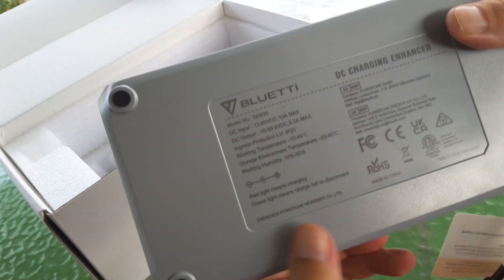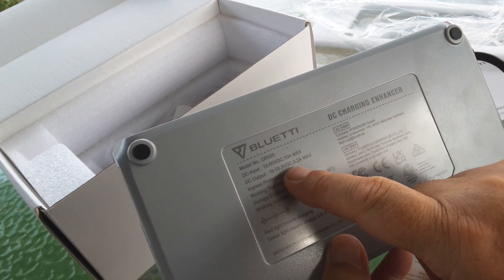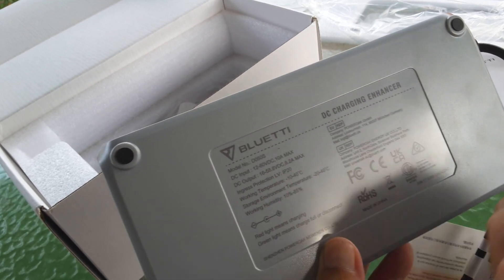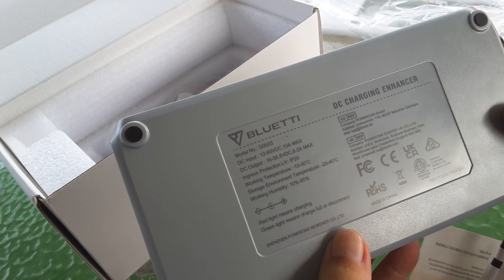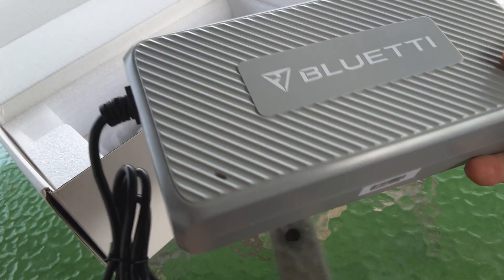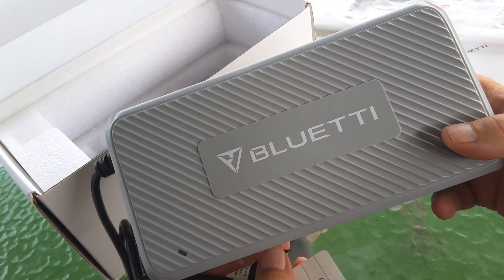It'll probably be closer to 450 watts, because the output is 58.8 volts maximum at 8.2 amps, so that might limit you to about 460–470 watts. We'll see how it goes — we'll post some videos in the next few days showing how this works in conjunction with the Bluetti AC 200 Max.